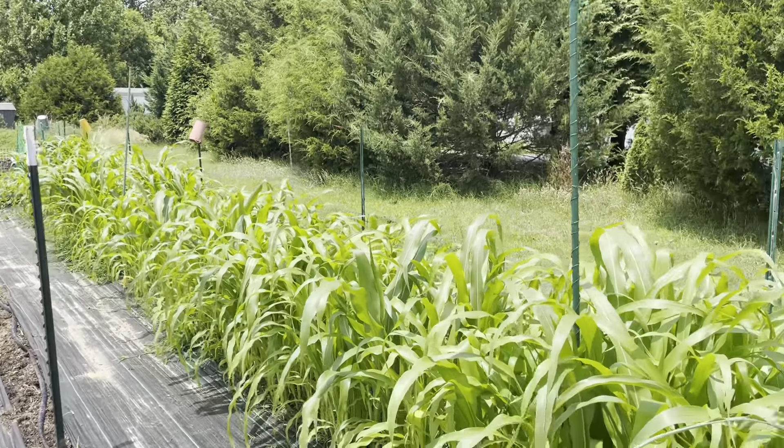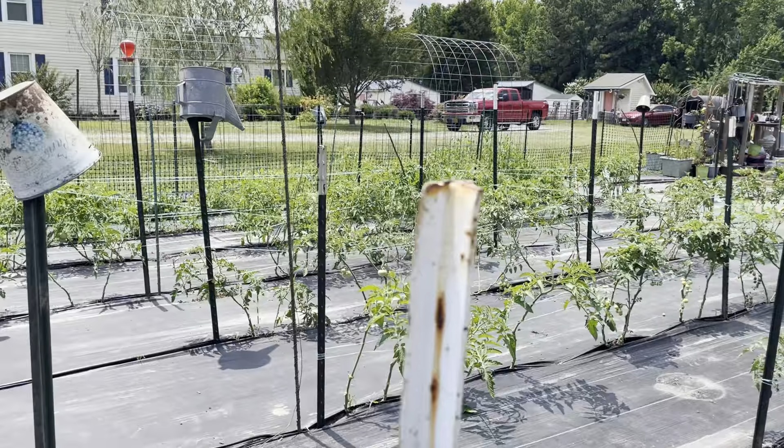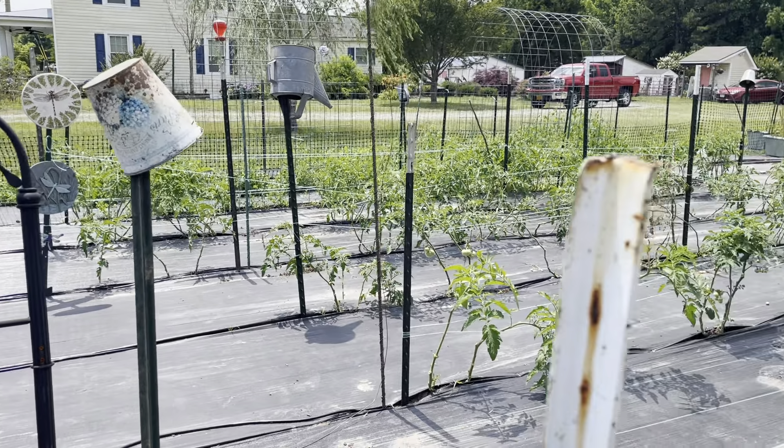These cucumbers are not doing that great — I think I over-trimmed that one, which was not a good idea. Anyways, this area is all our yellow squash.